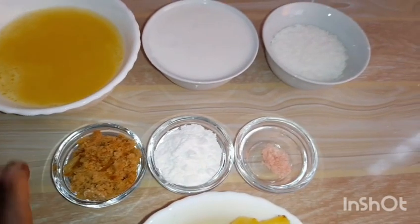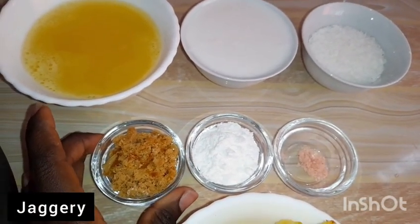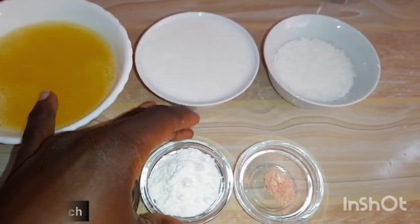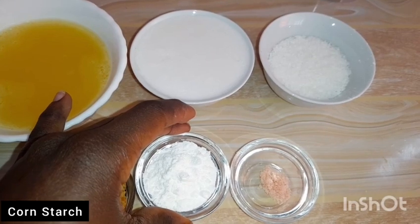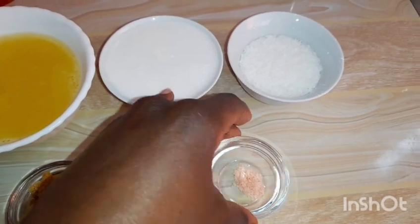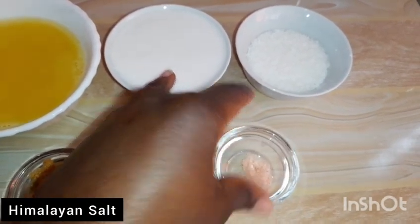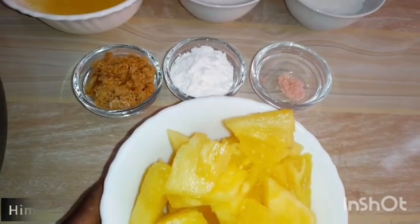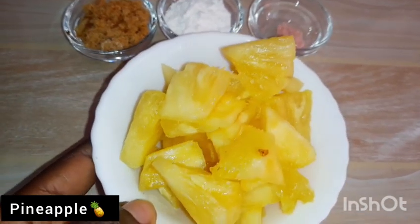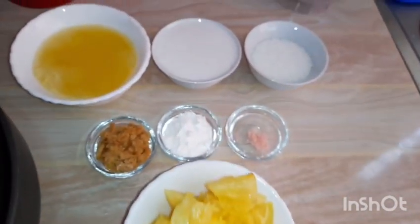Here we have desiccated coconut, just to enrich the coconut taste as well. The recipe called for honey but I'm using jaggery because that is what I have available. Here we have cornstarch — this is for thickening, to give it that thick consistency like a banana pudding. I'll also link that in the description. Here we have Himalayan salt, and lastly pineapple slices with some juice at the bottom. Those are our only seven ingredients.